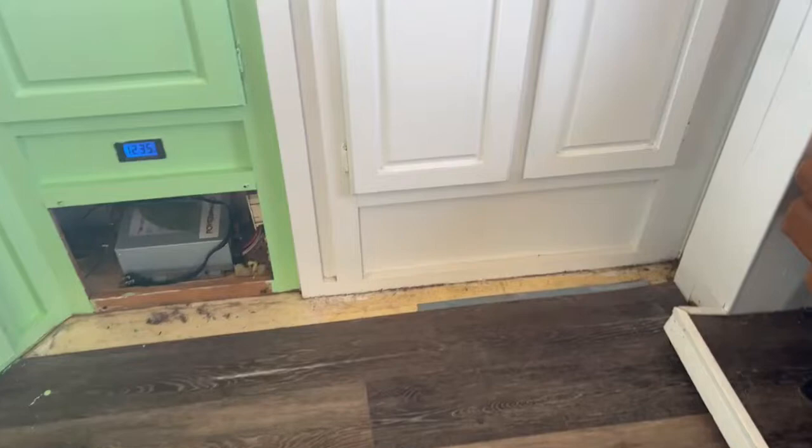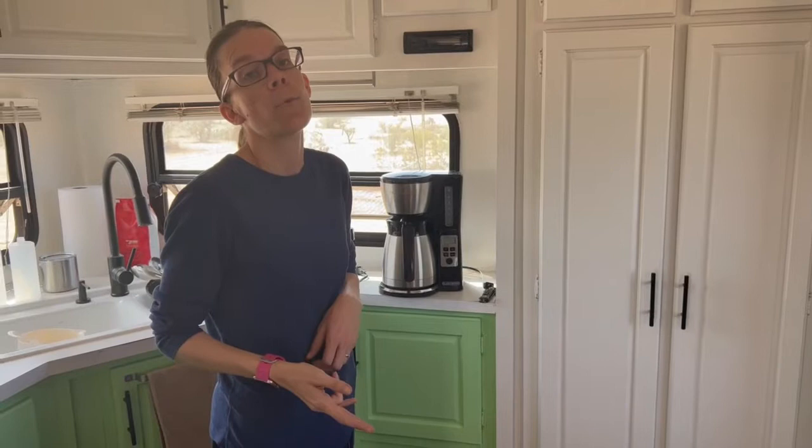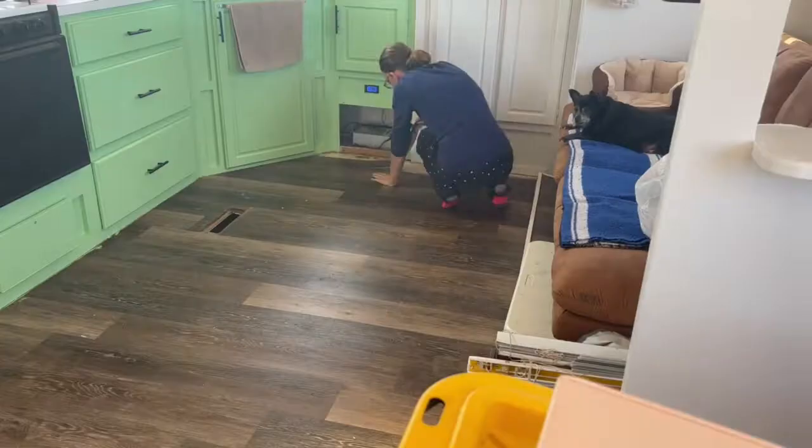We didn't get to record it, but yesterday we finished painting. So now we are going to start ripping up the flooring because we've noticed in certain spots when we're stepping, it sounds like something crunching underneath. I don't think the previous owners did a very good job putting the flooring in. We're going to rip it up — as you can see we've already ripped up a little bit. It's this ugly 2000s laminate flooring, but we're getting new flooring in a couple of weeks. For now we'll rip up what's here, vacuum, sweep, and mop the floor.